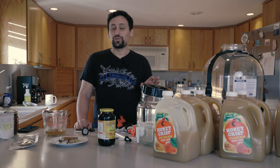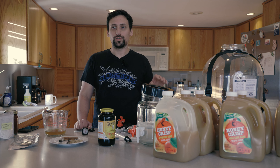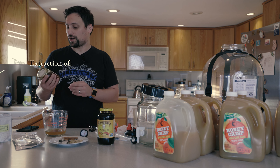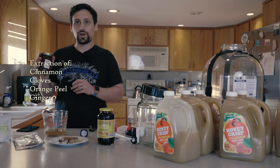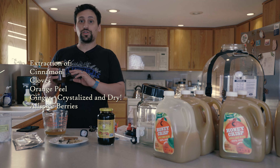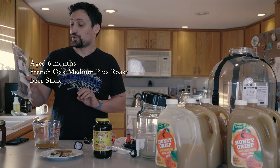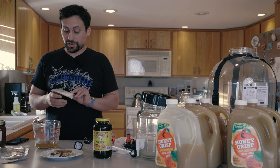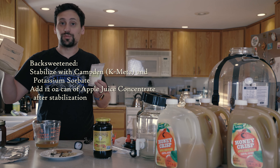If you see ascorbic acid or malic acid on the label, that's just added for flavor and preservation, so don't worry about that. For the secondary side of things, we'll be using an extraction of cinnamon, cloves, orange peel, ginger, crystallized ginger, dried ginger, allspice berries, and nutmeg. It's also going to be aged with some roasted French oak — a roasted French oak stick, medium-plus roast — and it will be back-sweetened in a keg, so we're going to stabilize it with Campden tablets and potassium sorbate.